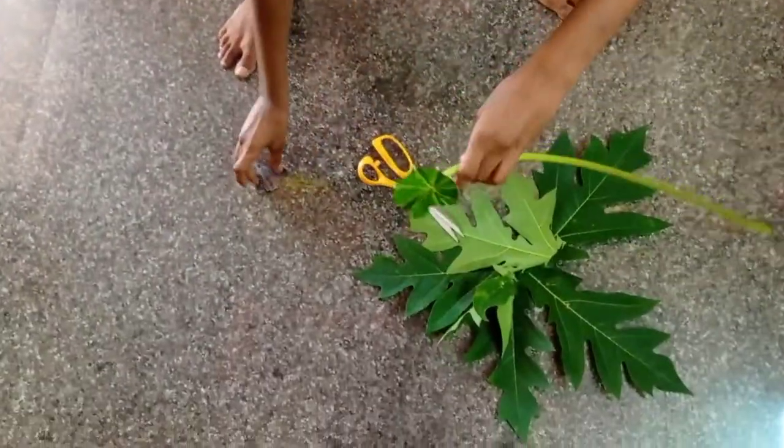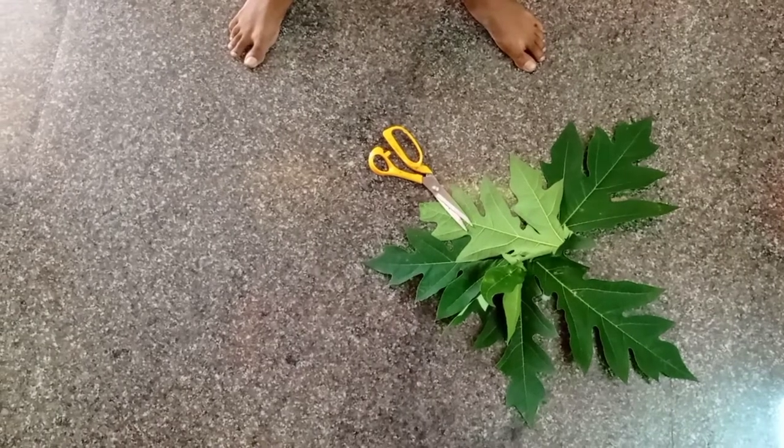This is the shape. Let's put a little bit of the leaf.